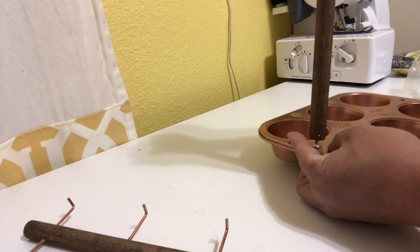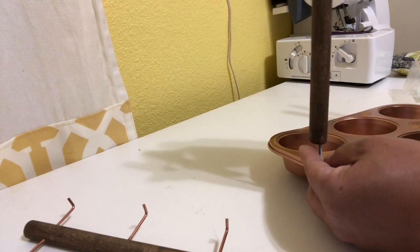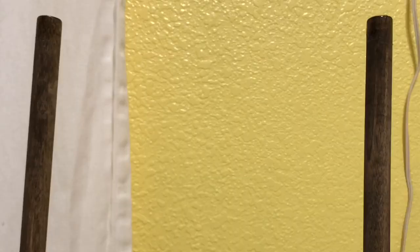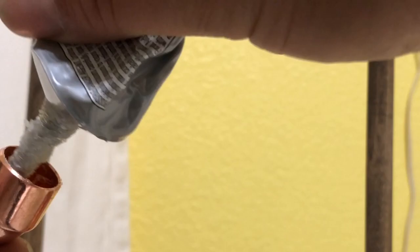Tighten them by hand. Once you get it all assembled, get a screwdriver and tighten it the rest of the way. Then for your little elbows, you'll need to put a little bit of E6000 glue and attach your middle post to your side posts.